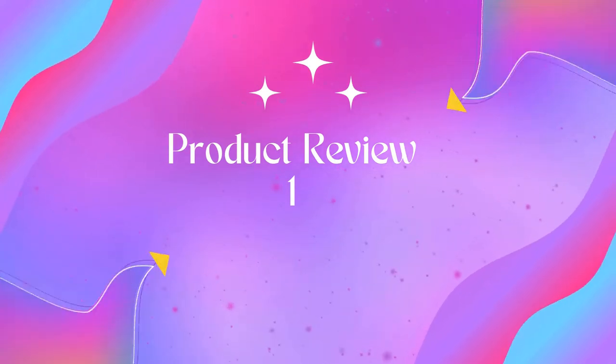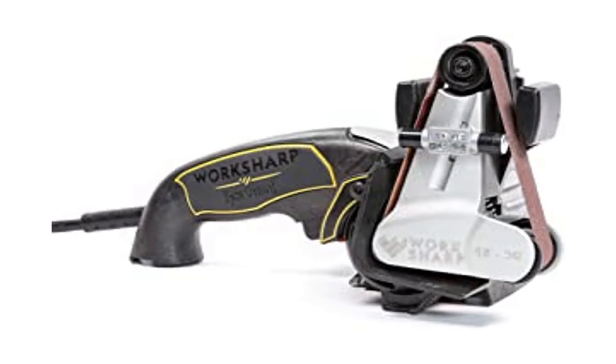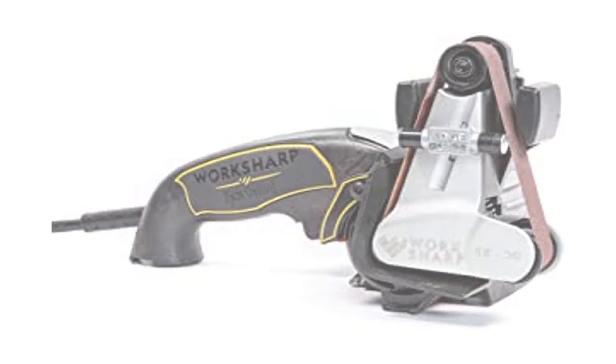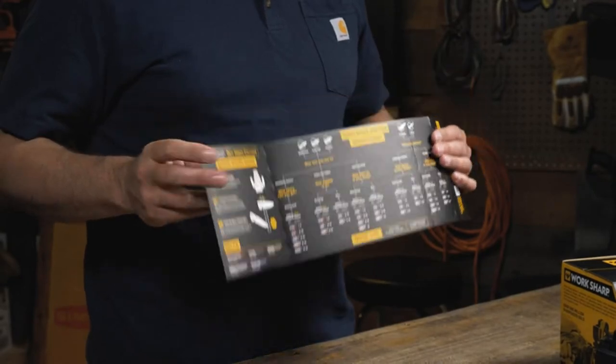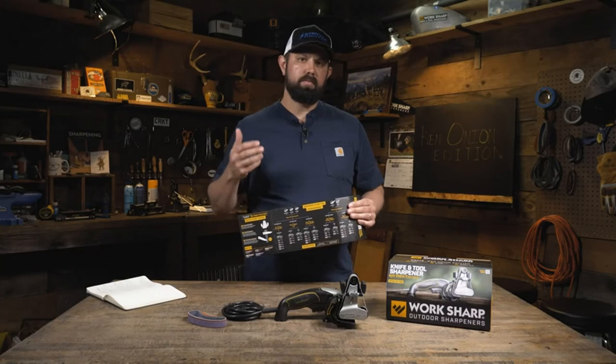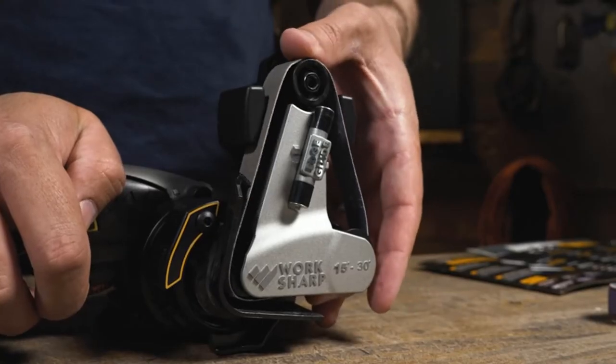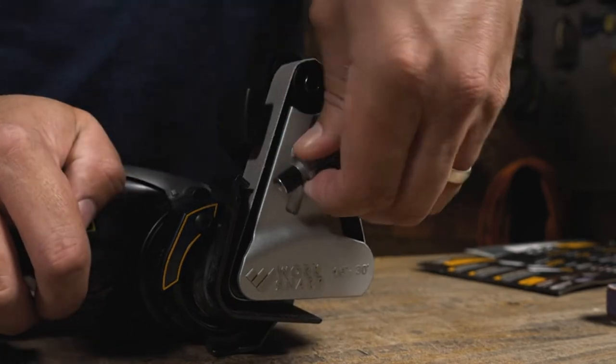Welcome to Outdoor ID. Product Name: Work Sharp Knife and Tool Sharpener Ken Onion Edition. Adjustable Sharpening Guide produces precise edge bevels from 15 to 30 degrees. Motor: 120 VAC, 1.5 Amp. Duty Cycle: 1 Hour Continuous. Variable Speed Motor handles every sharpening task, from grinding to honing, with more power, improved cooling, and the option of slow-speed honing or high-speed grinding.